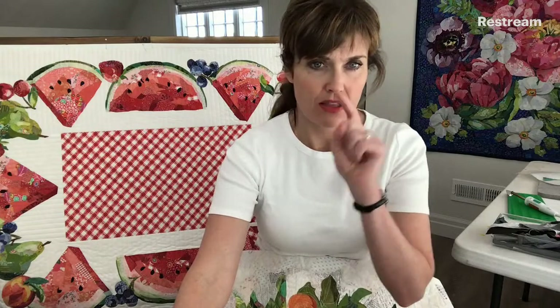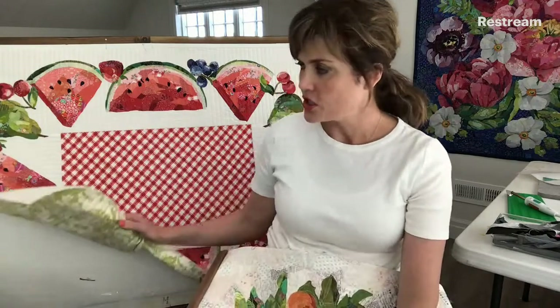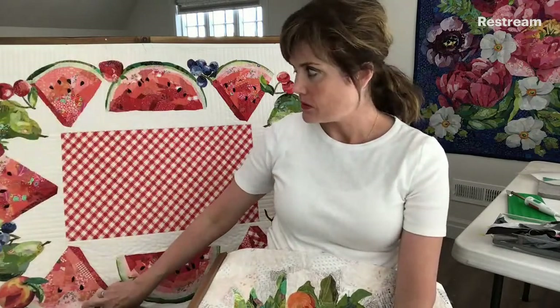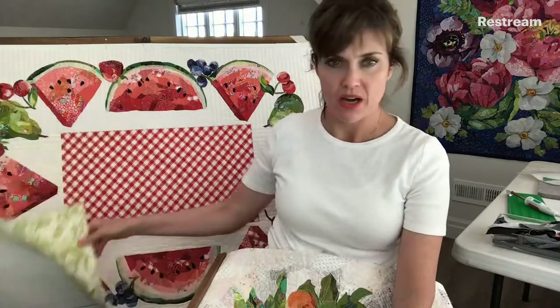Each piece in the watermelon is not fussy cut. They're just random shapes and I overlap them and make them fit in the design. Janet asked: do you quilt the table topper or leave it as one layer? Yes, this is quilted just like a normal quilt — the collage is the quilt top, with the background fabric and batting in the quilt sandwich.